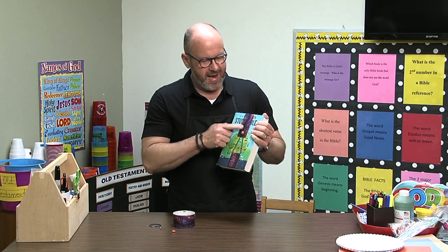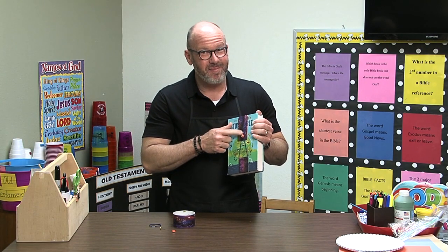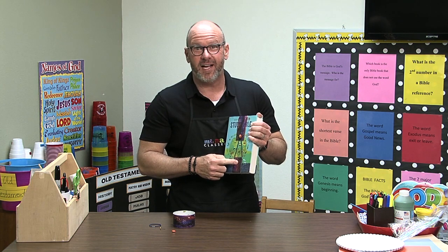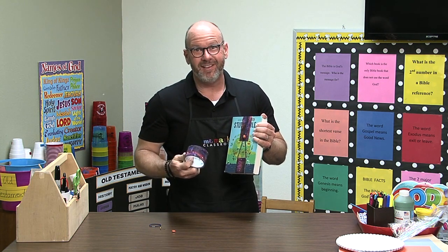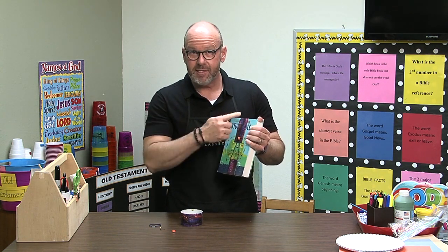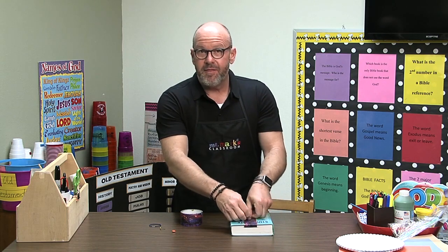Hey friends, we just made a duct tape Bible marker. You remember we've done this before with sewing, but this one's super easy. If you've got some duct tape around, you really can do this — it's terrific. You're gonna need duct tape, two strips, and they need to be twice as long as the Bible that you're going to put it in.